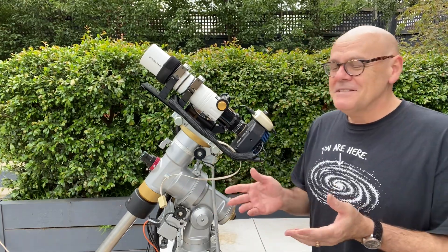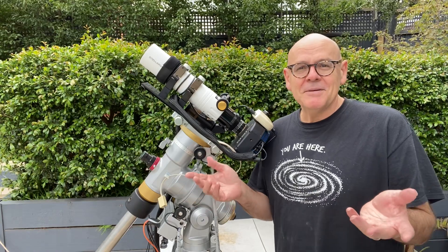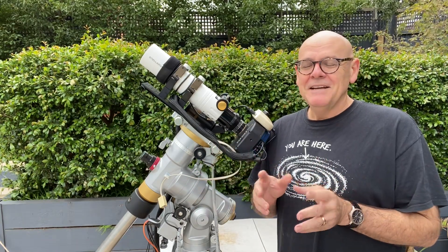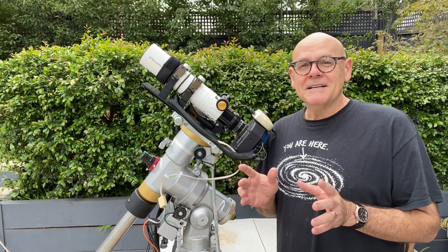With this I can fit in, for example, the entire Running Chicken Nebula, the Mosaic Target Arena, and a whole bunch of other wide field targets.